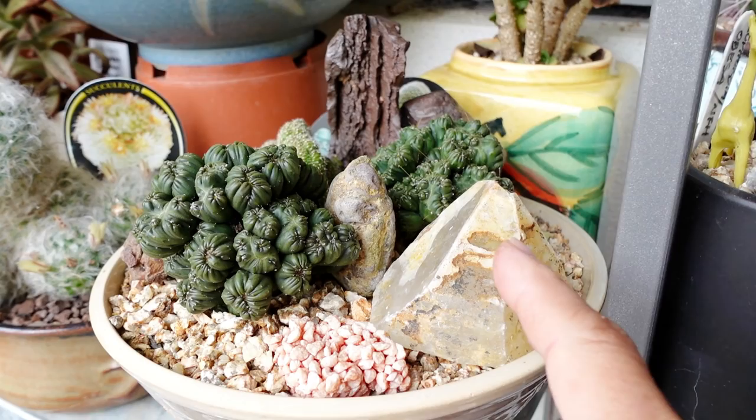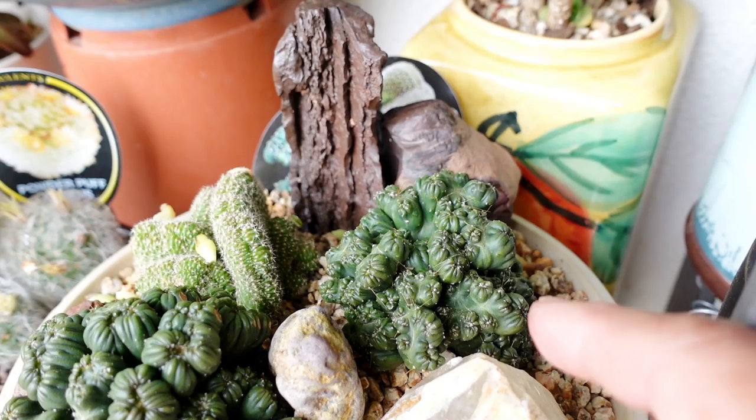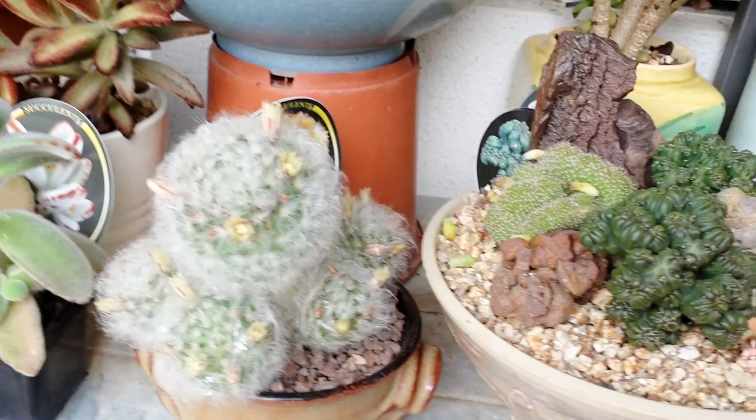Are you frost hardy too? Should I take one of you? I should leave the smooth one. See, that one is smooth and that one's got hairs on it. The one with the hair I'm gonna put outside in the garden, and this one I leave here.